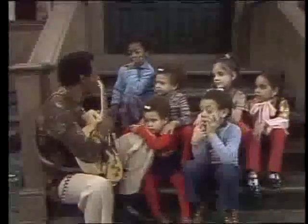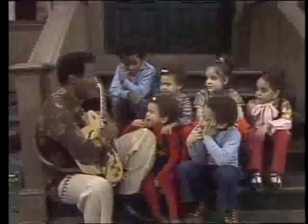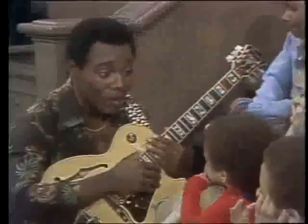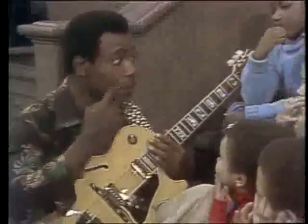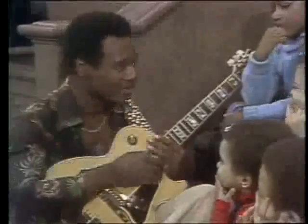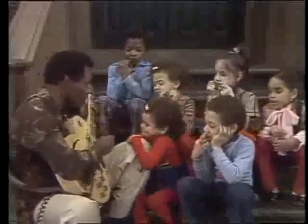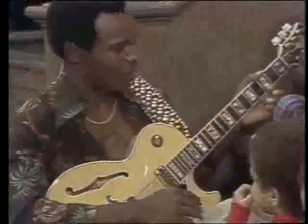Now kids, what we're going to do right now is we're going to see if we can make the guitar say something happy. Everybody wants to be happy, don't we? We're gonna make the guitar smile. Let's see if the guitar can do it. We'll start off with a note and we'll see if we can build from there. That note sounds funny by itself, doesn't it — it has nothing on it.